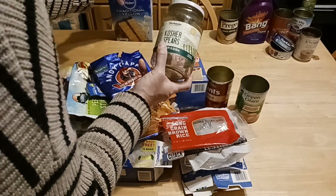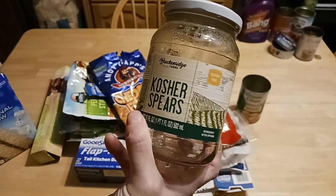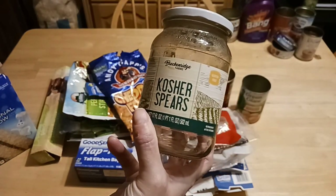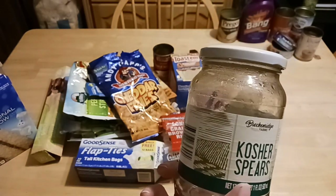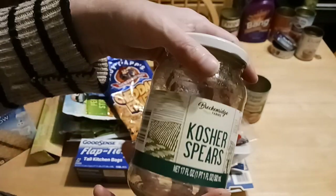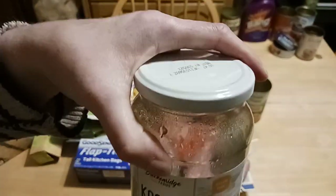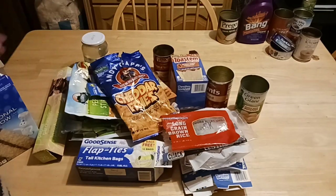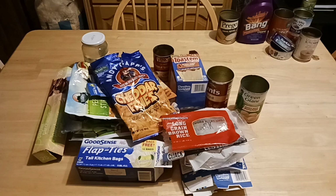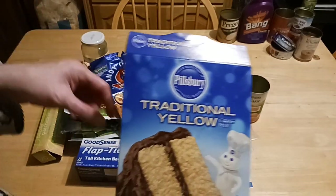These are kosher pickles from the Dollar Tree — one pint, seventeen full ounces. My kid tore them up; they were really good. My husband accidentally drained the jar and he got scolded for it, because I use my pickle jar to the bottom of the barrel — the pickle juice goes in a lot of chicken salads and tuna salads.